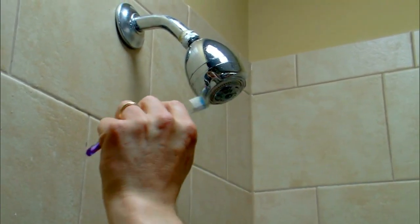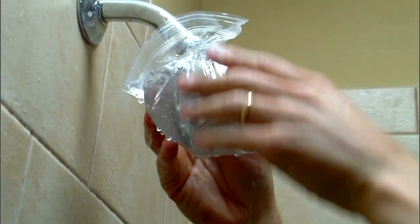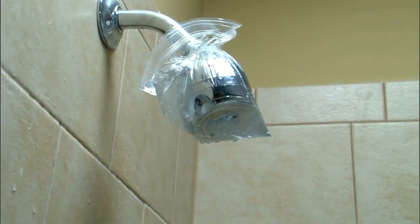If your shower head is stuck or you just don't want to remove it, you can pour some vinegar into a plastic baggie, then fit it over the shower head using a bread bag tie or rubber band to hold it in place.